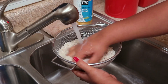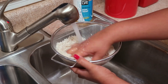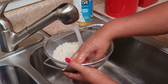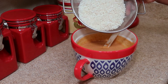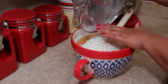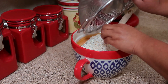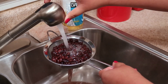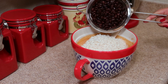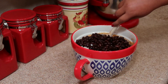After everything is mixed together, I'm going to add some long grain white rice that I washed. Do you guys wash your rice? I always feel like I have to wash mine, but I know some people don't. Then I'm going to add one can of black beans that I drained and rinsed, and just mix that really well one more time.